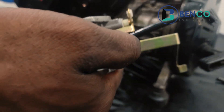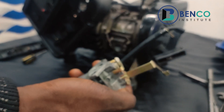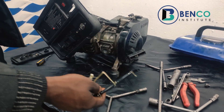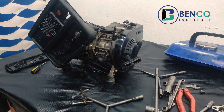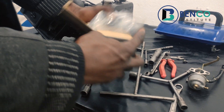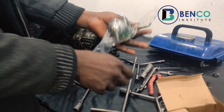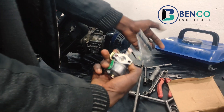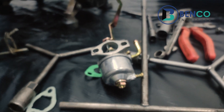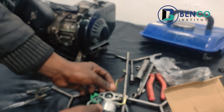For technicians, they would go straight to servicing the carburetor — if you service the carburetor properly, it can still be functional. But for a non-technician, you just replace immediately. Why are we replacing? Because it's quite cheap — about four dollars, or 1,400 Naira in Nigerian currency. This is a brand new carburetor, and it came with a gasket and a hose.